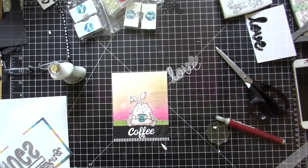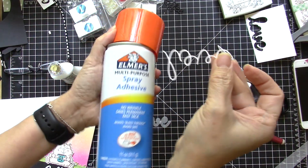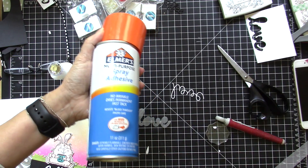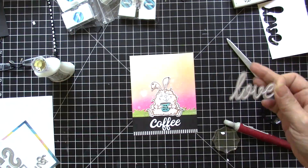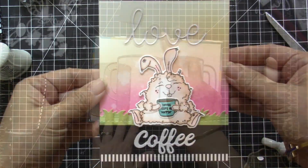For the sentiment, I have die cut it using a die from my stash, and the word Love with the shadow is die cut from the Slimline Frame and Fold Standalone die set. I've adhered them together using spray adhesive, which is pretty convenient when you are adhering intricate dies like these. And now I'm ready for card number two.